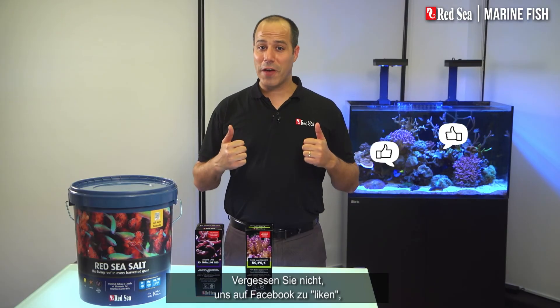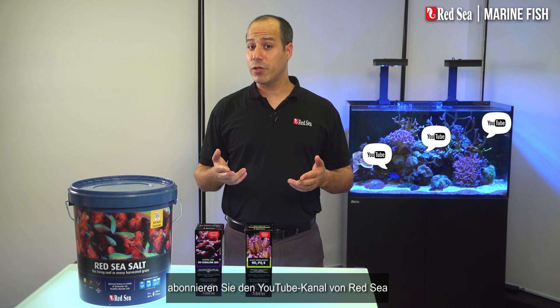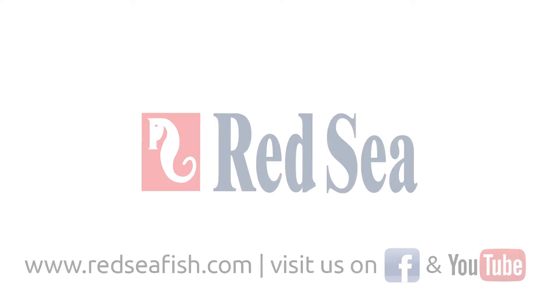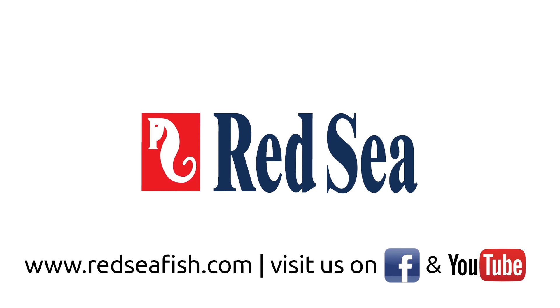Don't forget to like us on Facebook, subscribe to Red Sea's YouTube channel, and register for our newsletter on our website. We'll see you next time. Bye.